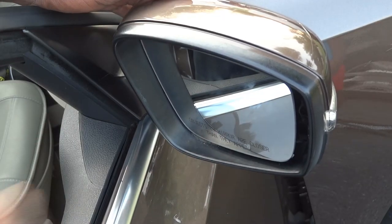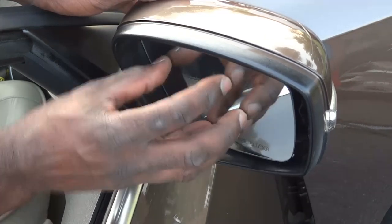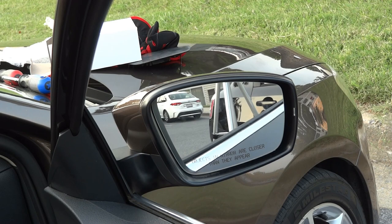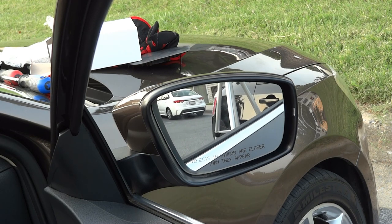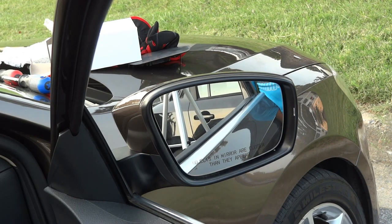Now I'm going to try to move it using the button inside to see how it moves, and after that we'll wrap up the video. Let's adjust the mirror with the button inside and see what happens. Is it working? Is it moving? Yes, it is.